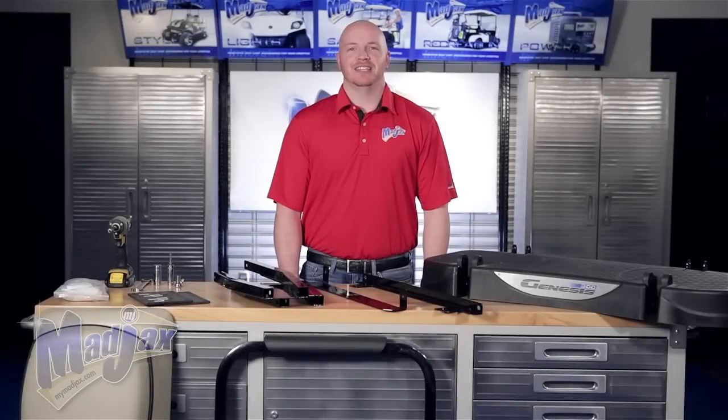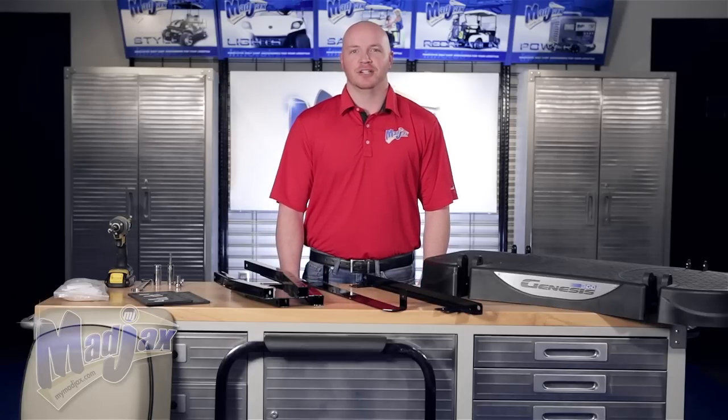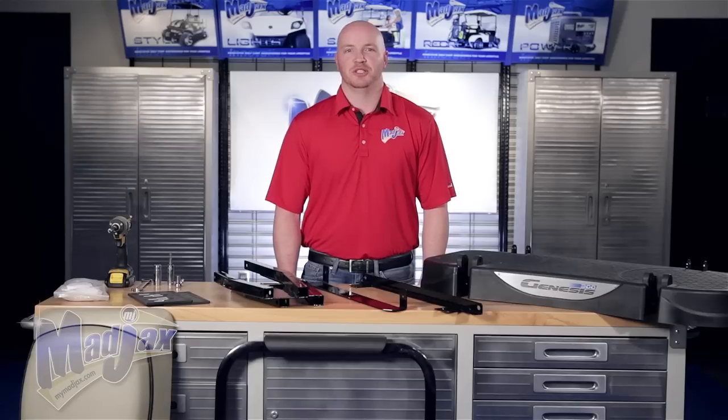Today I'm going to show you how to install a Mad Jacks Genesis 250 and 300 Deluxe Rear Seat Kit designed for the EZGO RXV. The difference between the 250 and the 300 is that the G250 is made of steel and the G300 is made of aluminum.